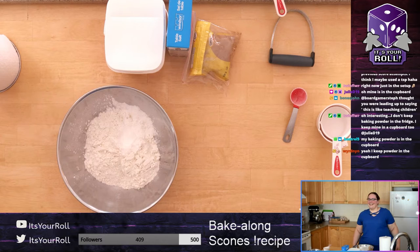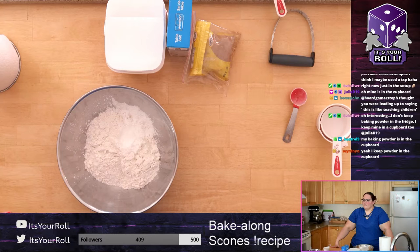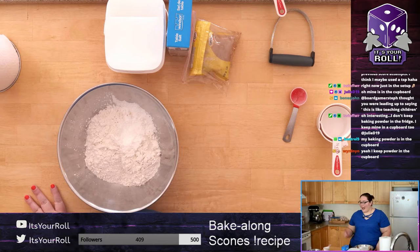Oh — baking soda and baking powder are different things! If somebody just put baking soda into their flour, please restart. They are different things.